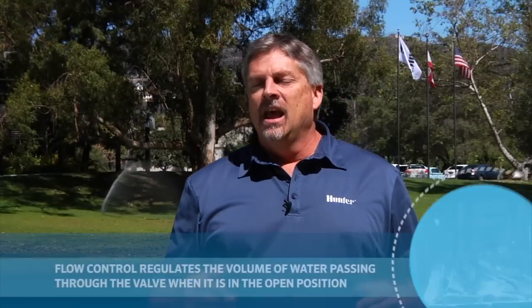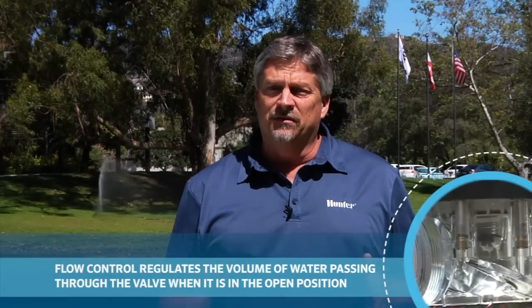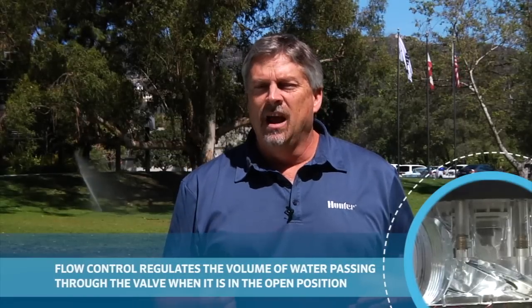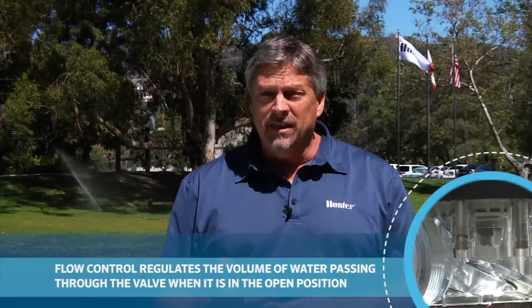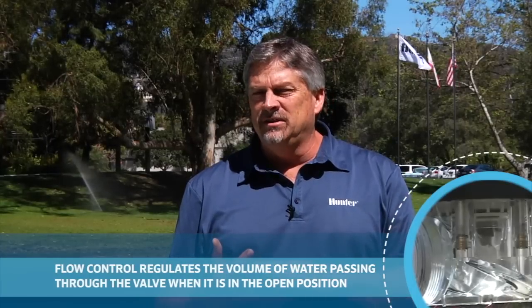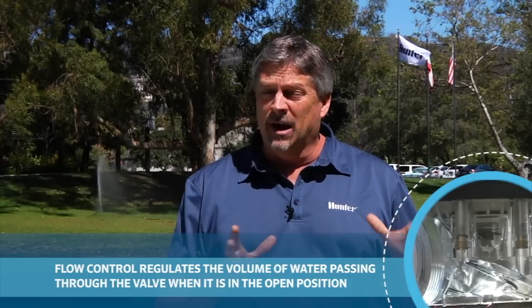Let's talk about flow control. Flow control is a feature on Hunter valves that allows you to regulate the volume of water going through the valve when the valve is in the open position. Hunter offers valves available with and without flow control. Flow control is a great water savings feature, as it allows you to set the valve at the right amount of flow for your application.